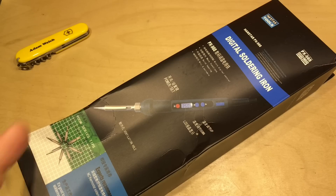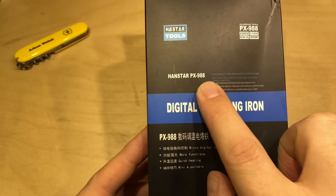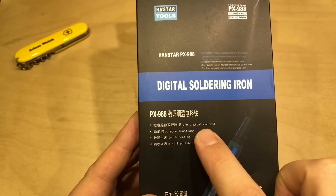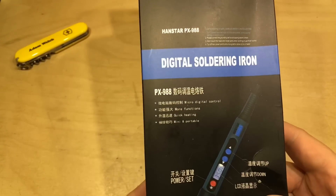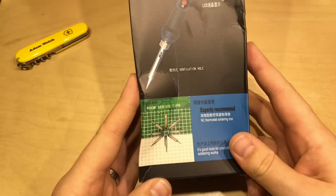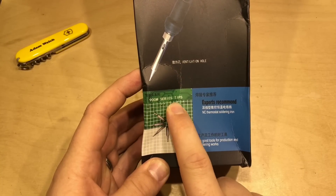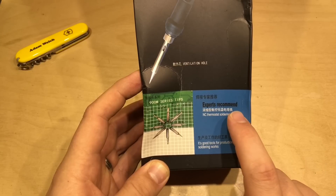And here it is. It's a Hanstar PX988 digital soldering iron with micro digital control, more function, quick heating, and mini and portable. It's compatible with the 900M series tips, which is excellent and experts recommend.